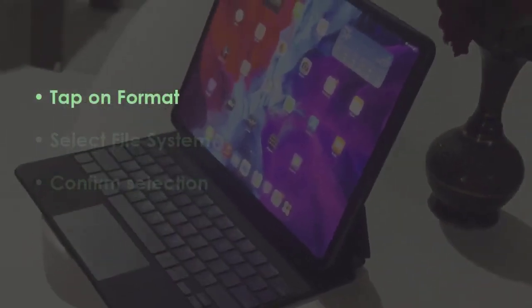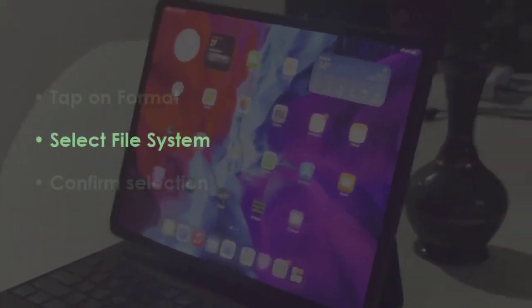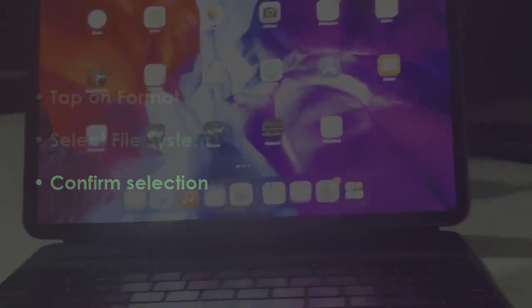In the next step, press the format option, then choose the format type. Now approve the selection. In the next step, hit finish.